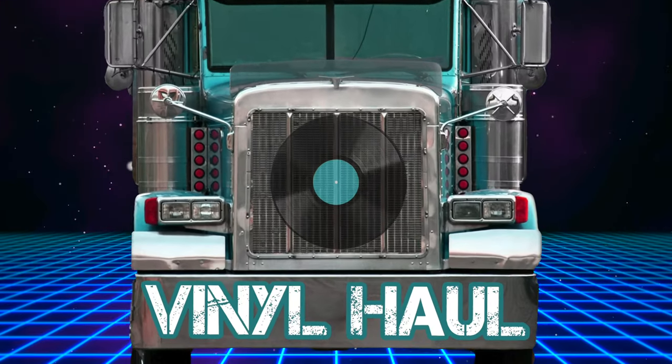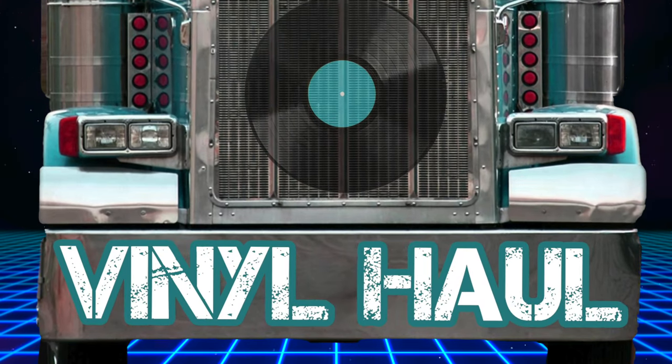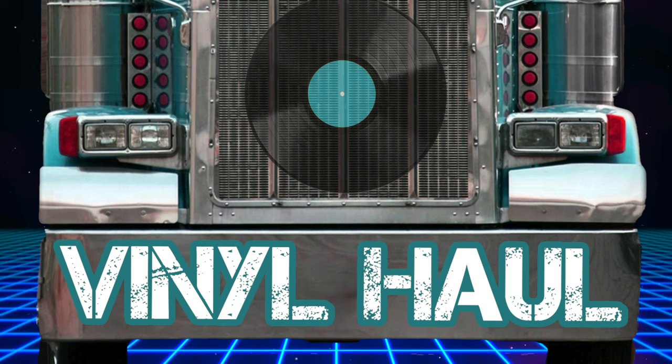In this episode of Vinyl Haul, I've got some records to show you. Kicking things off with the latest release from Diamond Head, this is Lightning to the Nations 2020. It is a re-record of their classic 1980 album, Lightning to the Nations, put out through Silver Lining Music.